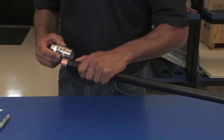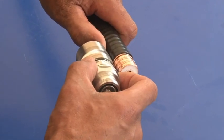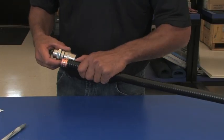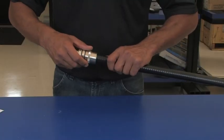Align the top of the outer conductor with the edge of the connector cap. Mark the cable using a pin or a marker in line with the end of the connector. Push and twist the connector onto the cable until it reaches its mark.